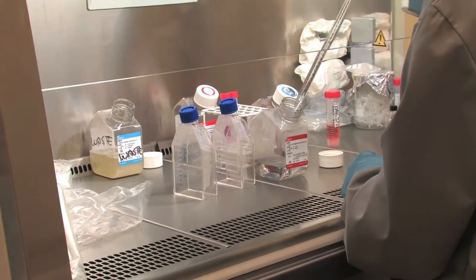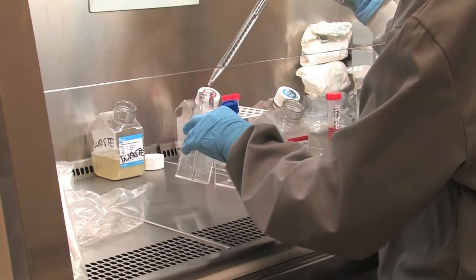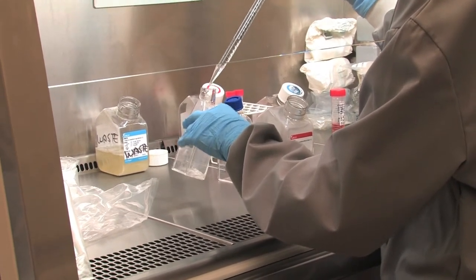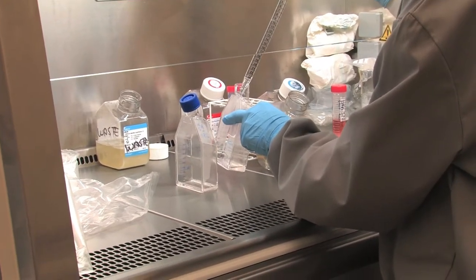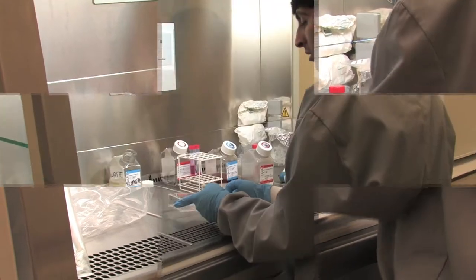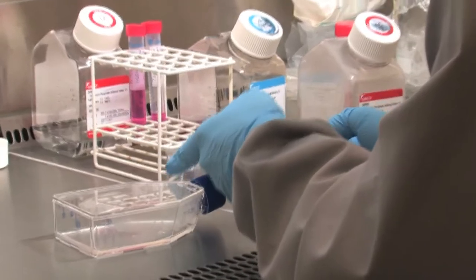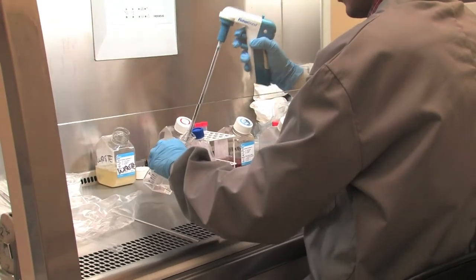Cells are washed with DPBS. Approximately 5ml per 25cm² culture surface area of DPBS is added to each culture flask from the side of the flask, opposite the attached cell layer. Consequently, the layer of the attached cell surface is washed with DPBS by rocking the flask side to side. DPBS is then removed and discarded.